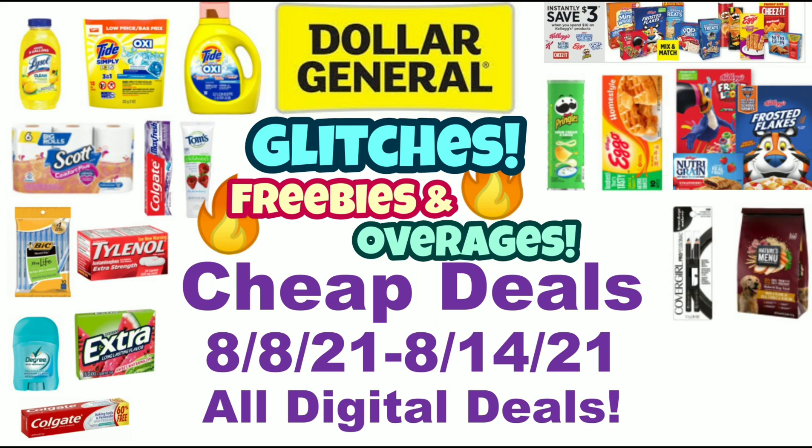Hi guys, this is SmallCouponer. These are the Dollar General Cheap Deals for the week of August 8th through August 14th, 2021, and these are all digital deals. So let's get started.